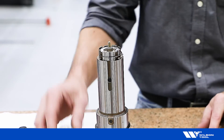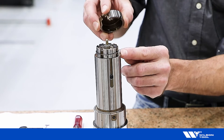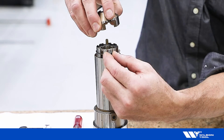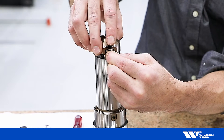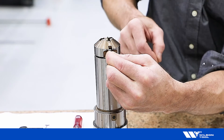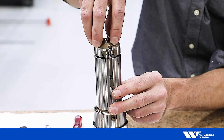Finally, reinstall our stripper by aligning the notch in the stripper to the pump piston. Squeeze our retaining ring and drop the stripper on. Release the retaining ring and continue to press the stripper down until you hear a click.